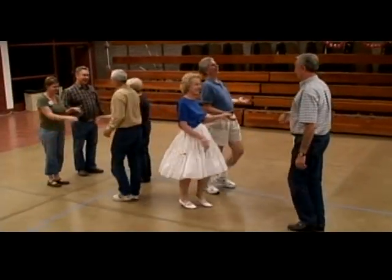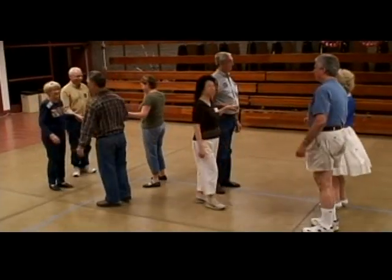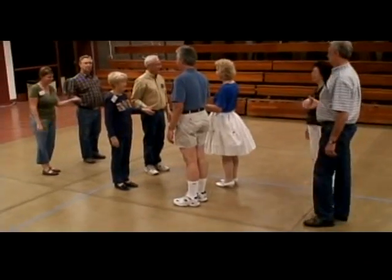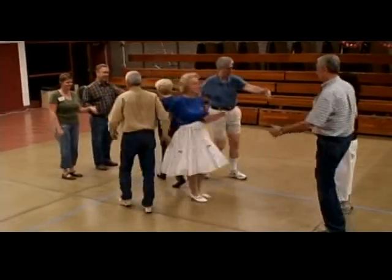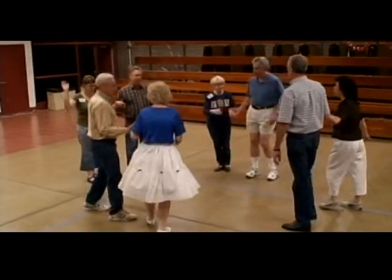Do a right and left through. Pass to the center. Outside is automatically partner trade or California twirl. Center is square through three. Go right, go left, go right, find the corner, left down, find the corner comeback one, square set. We need a couple.